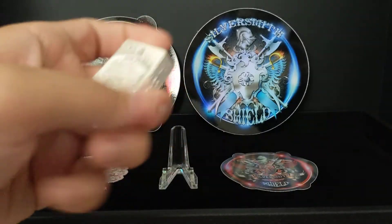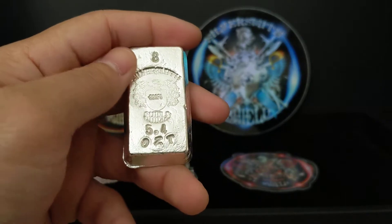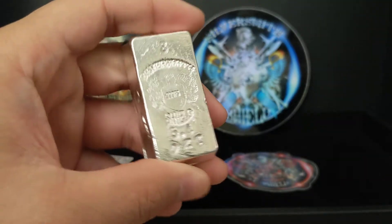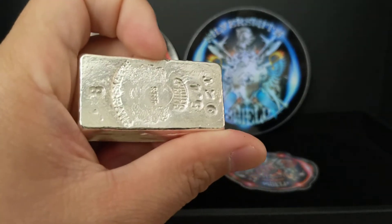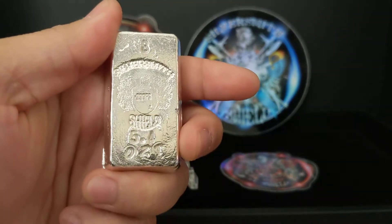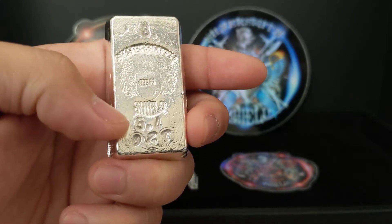He wants to make sure there's enough silver in there to create these wonderful poured ripple lines. Let's take a look at the back. I requested number eight of ten. I like number eight — if you put it this way, it is the infinity sign. Mine is 5.4 ounces.